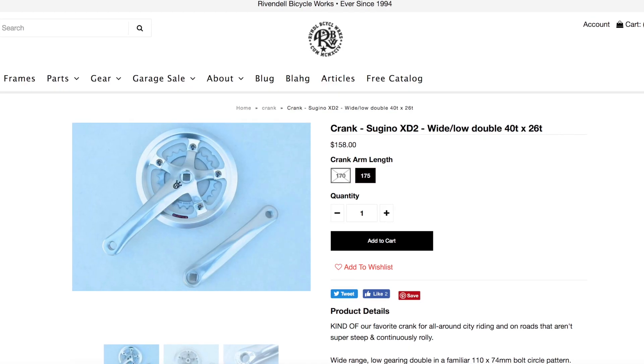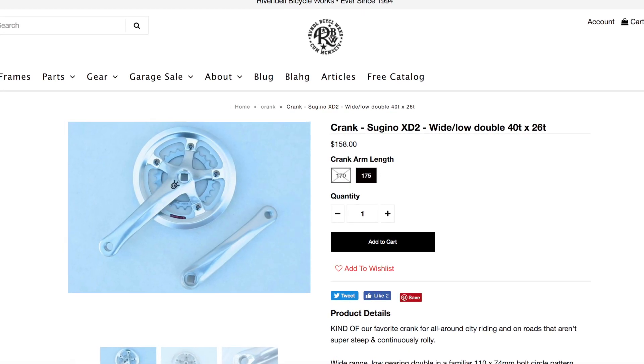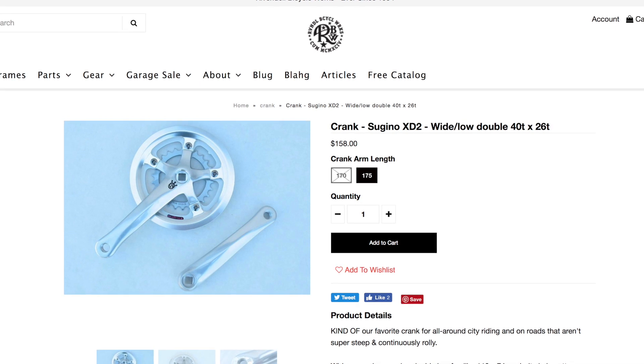There's also the Sugino XD2 that you can get from Rivendell, with very reasonable gearing at 40/26. Your top end at 90 cadence is going to be in the mid-20s, but you've got an amazing low end — so when you're going up steep hills with all your camping gear, it's got you covered. And that costs about $158.